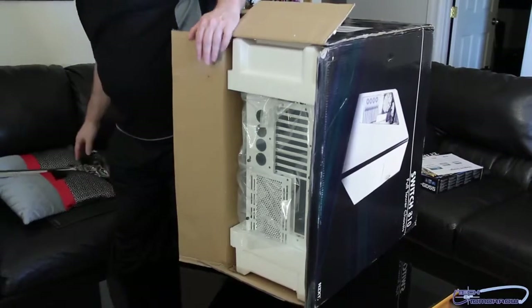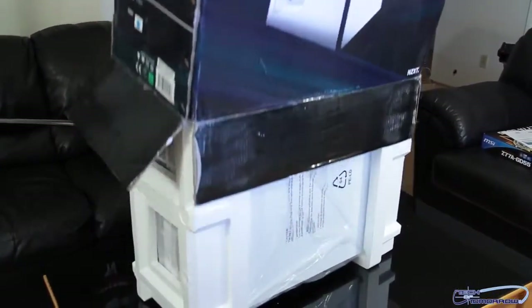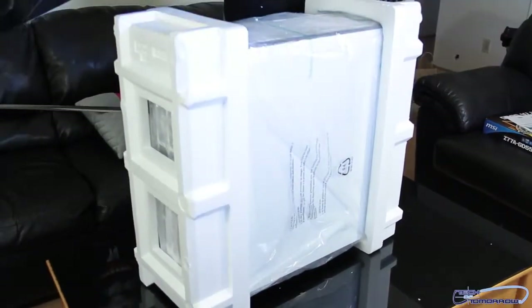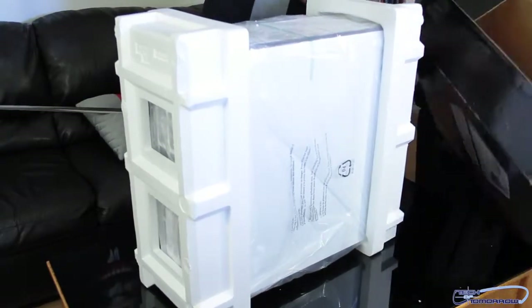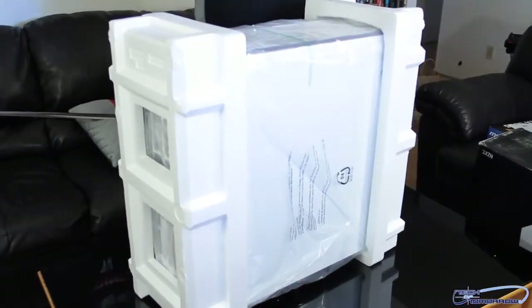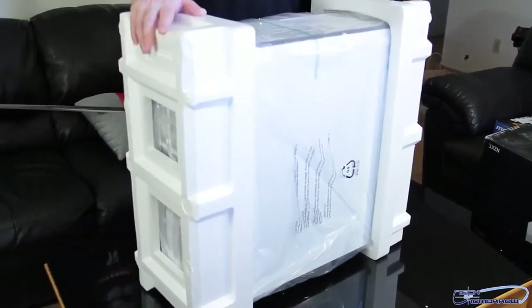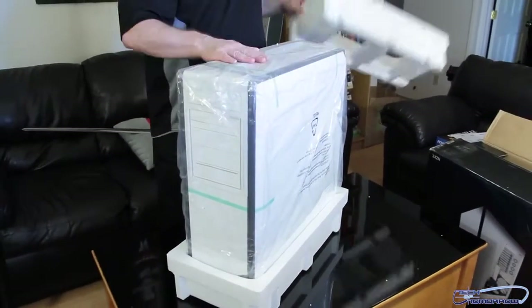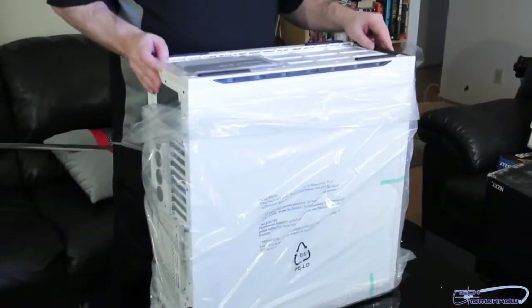I'm going to pull it out of its box onto the table. This is a giant full-tower case, man — this thing is big.